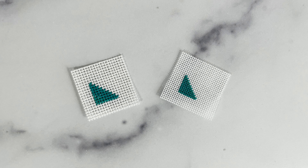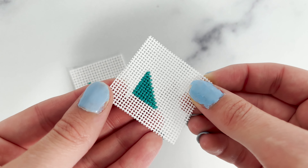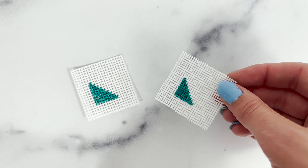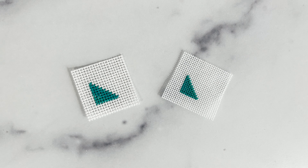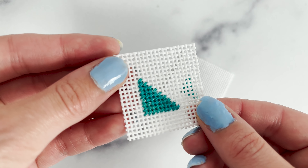Weeks Dye Works is extremely easy to work with and should be stranded before use. Four strands are best for 18-count canvas, and you can use all six strands for light coverage on 13-mesh, and seven to eight strands for full coverage.